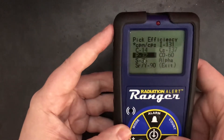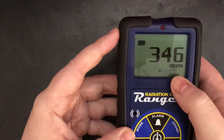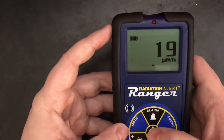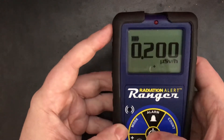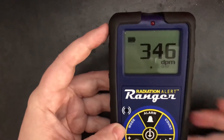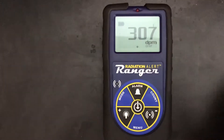You can go in here and select Cs-137, and you'll notice it's now in disintegrations per minute. If you want, you can get micro-rem per hour, milli-rem, becquerel, micro-sieverts, or counts.